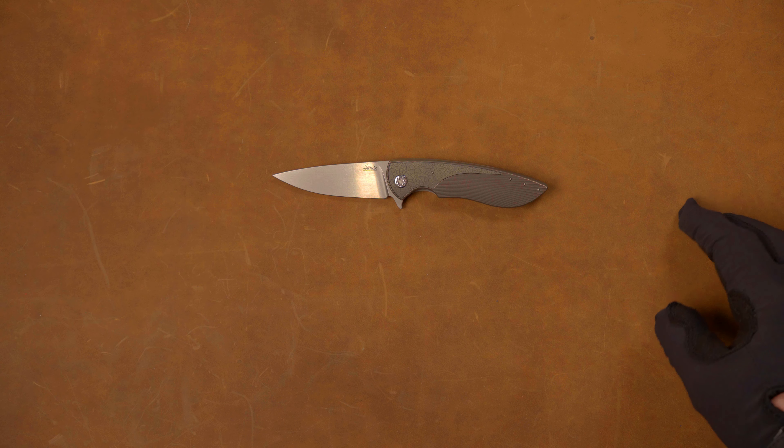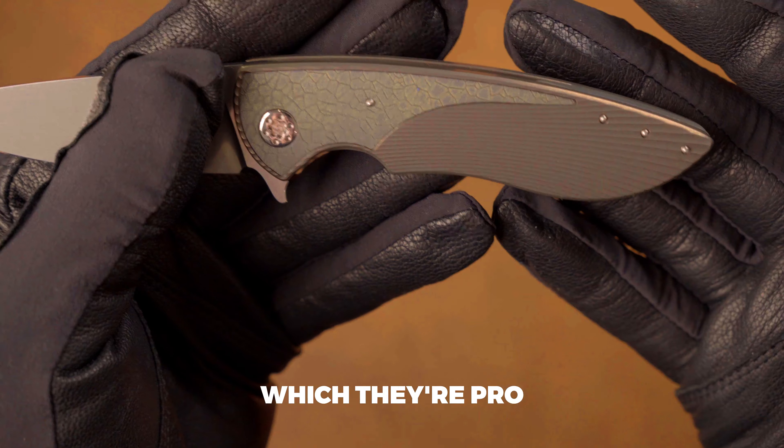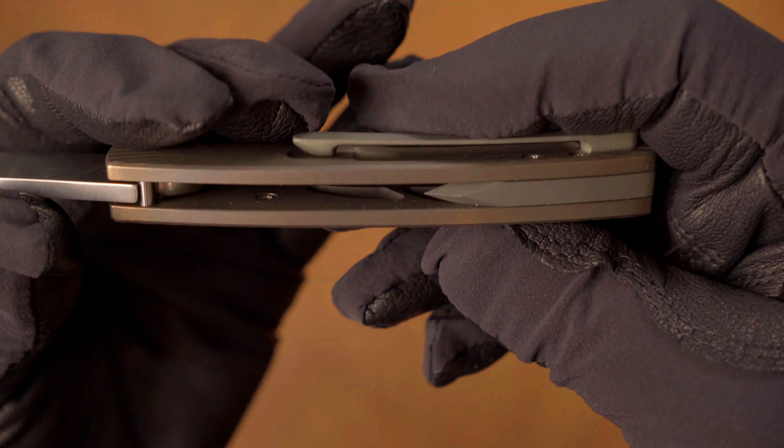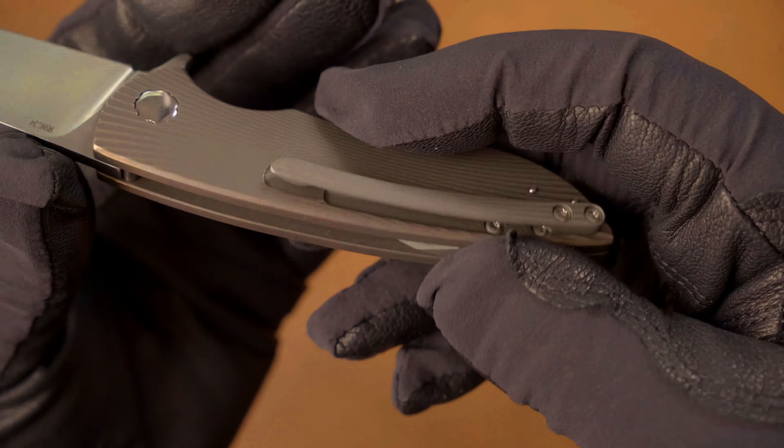This is the Herman Knives Micro Sting. For those of you that have been sleeping under a rock, Herman Knives is a brand that's really taken off, especially on YouTube among knife enthusiasts that like a premium knife for a reasonable price, because that's exactly what they provide.